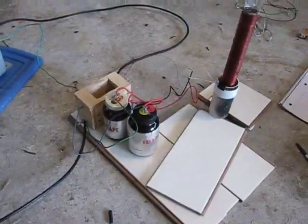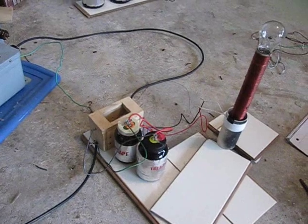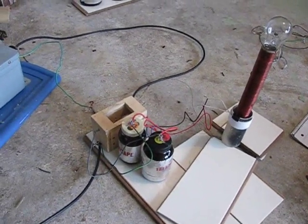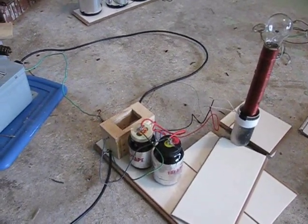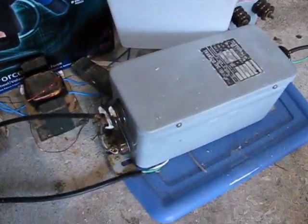All right, so what I'm going to be showing you here is my Tesla coil that I made. And surprisingly enough, this was not as hard as people on the internet make it seem. Really the critical thing that you need to have is this — a neon sign transformer.